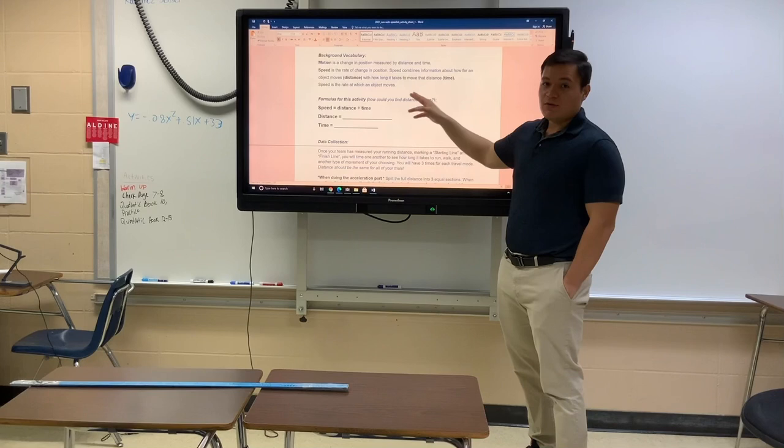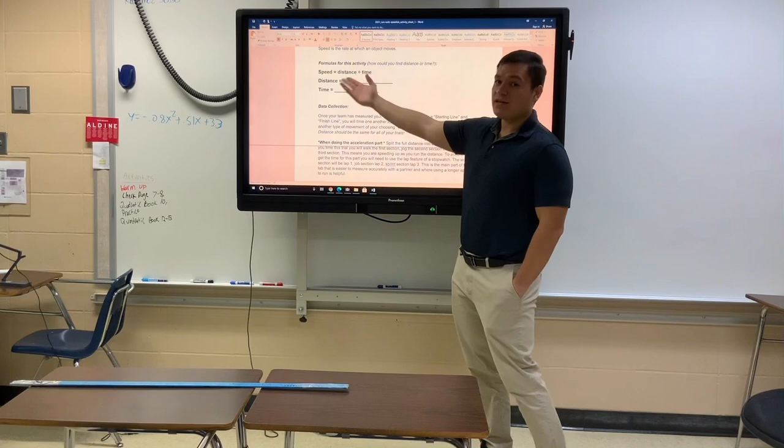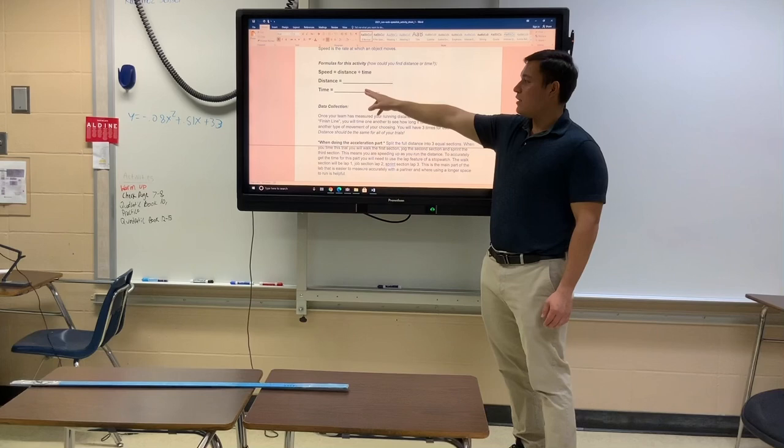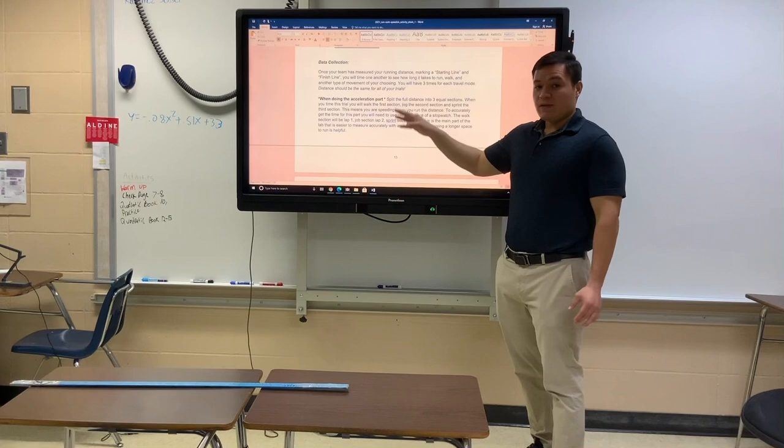Read the background vocabulary. If you don't remember the formula: speed equals distance divided by time — take the distance you ran and divide by the time it took you to run that distance. You can label your total distance and your time in seconds. Your distance is going to be however long you measured your course to be.